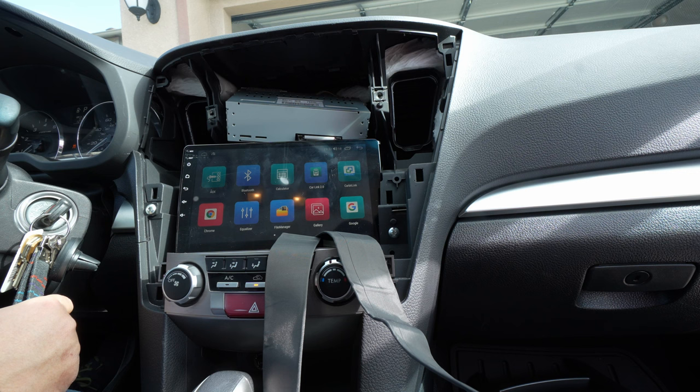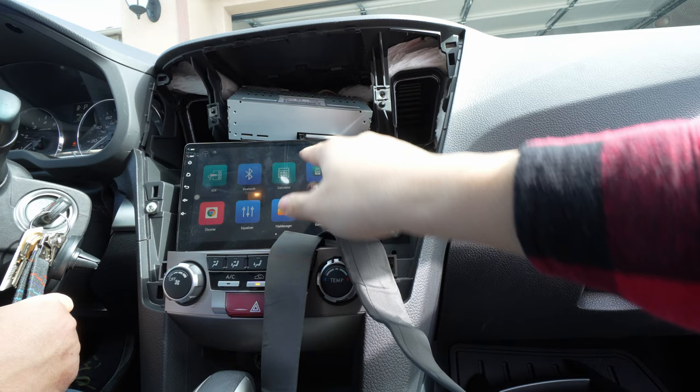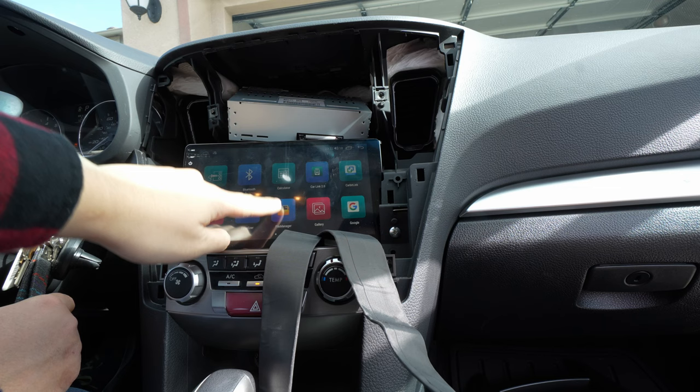If you don't hear sound, check your amp wire. This car doesn't even use an amplifier — it just uses the amp here, so you don't have to worry about that. Let's see, and we can check Bluetooth.